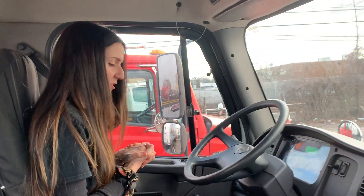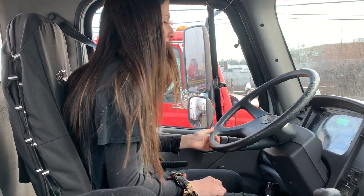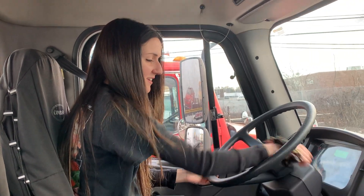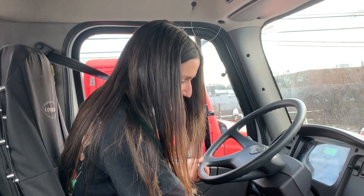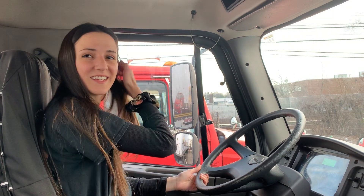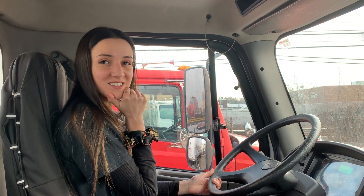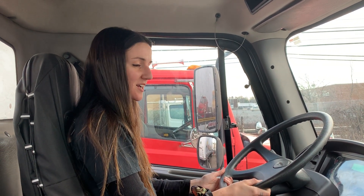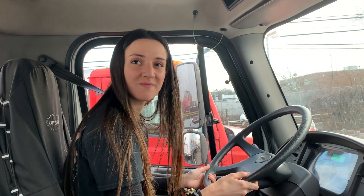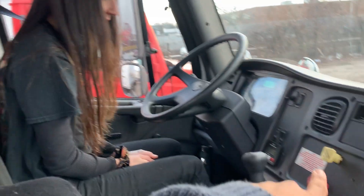Now I'm going to hold down my service brake for one minute. I start my timer and watch my air tanks so I don't lose more than four PSI in that one minute. After the minute: I did not lose more than four PSI — perfect. Now I'm going to do my parking brake test, pump the brakes to 60 PSI, and the yellow parking brake valve should pop out. Almost — I think you're mixing up the second and third test.